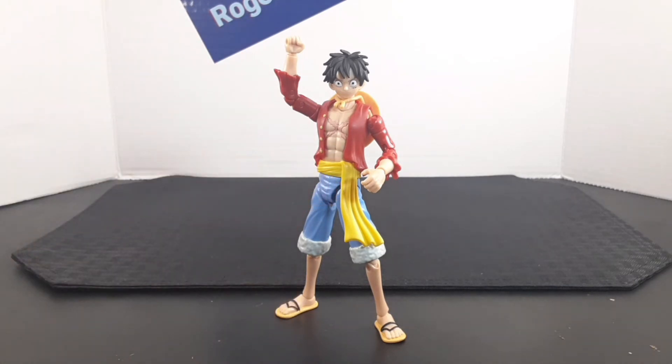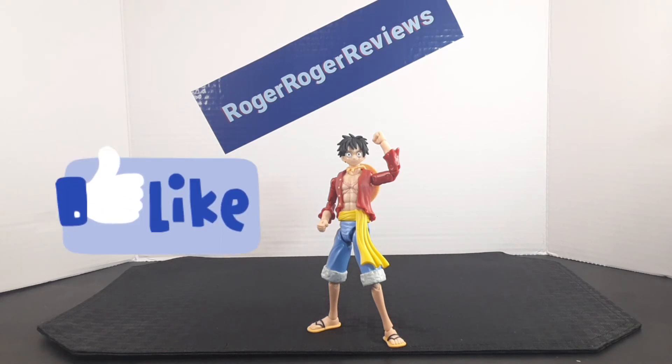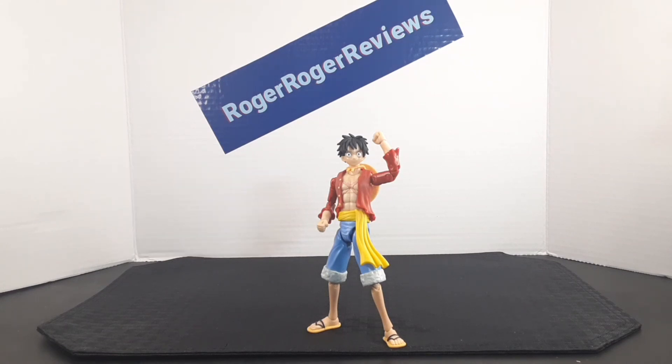As an overview, I think this figure is amazing. If you're a huge fan of the One Piece anime like I am, you're definitely going to want Luffy in your collection. Not only that, this figure is perfect for stop motion because of all the articulation and the different hands that come with it. It's a great figure overall. If you enjoyed the video, be sure to leave a like, subscribe if you like the content, and I hope you have an awesome rest of your day — catch you on the next one.